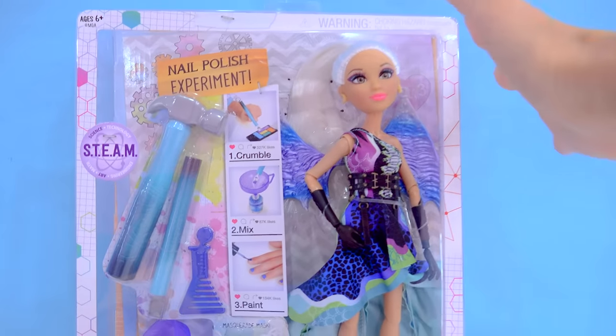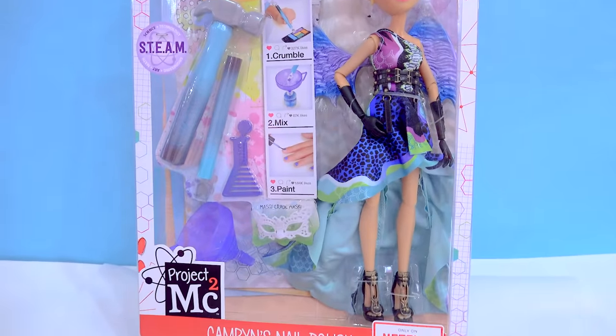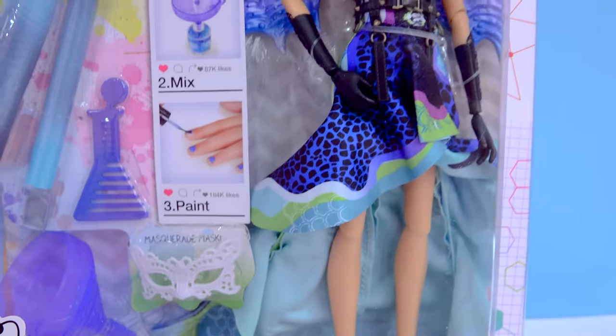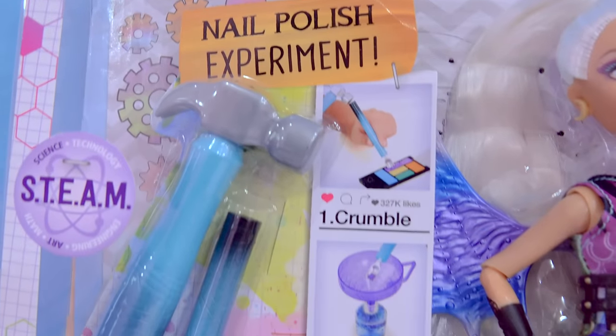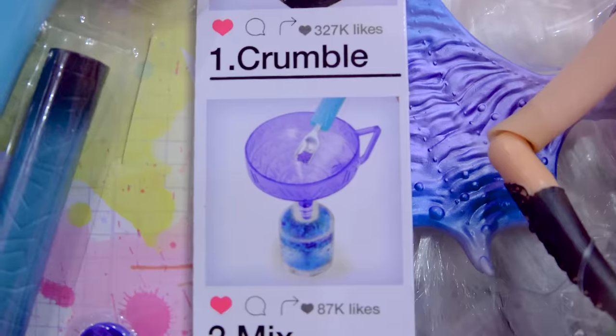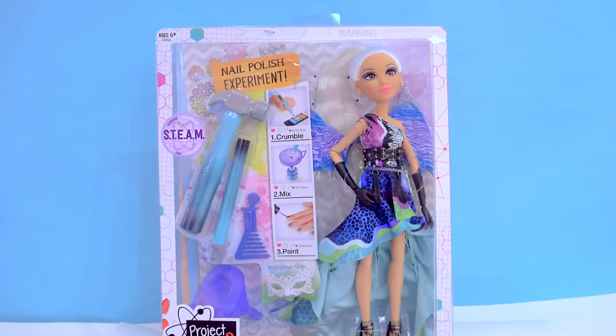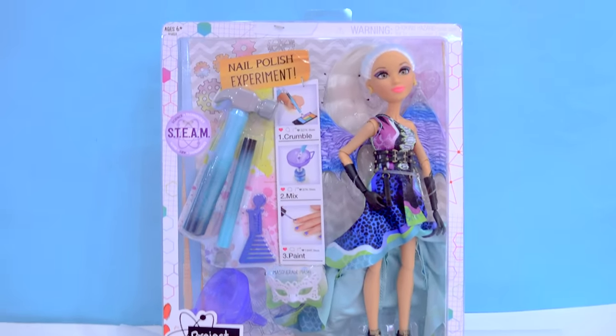So I found this doll kit that looks really, really cool. It's the Project MC Squared Cameron's Nail Polish Set. It looks really cute because it comes with this doll and some tools to create our very own nail polish. We're gonna take an eyeshadow and crumble it up, mix it together, and then hopefully we can make our own nail polish. Sounds too good to be true. Will it work? Let's find out.